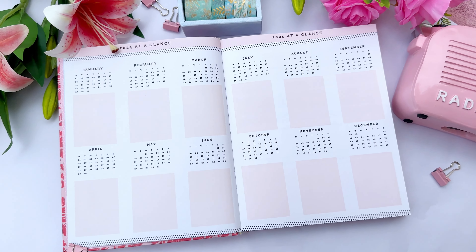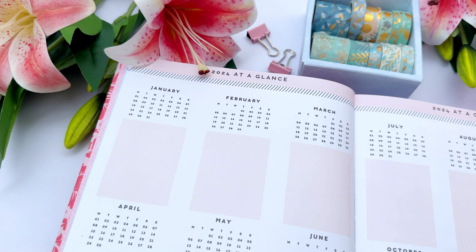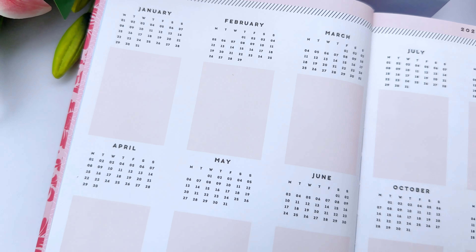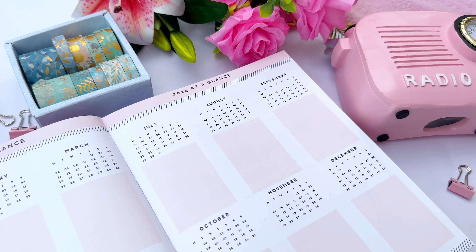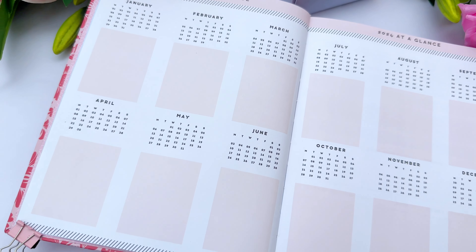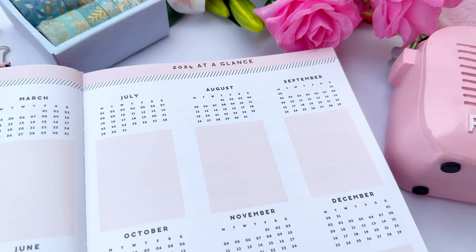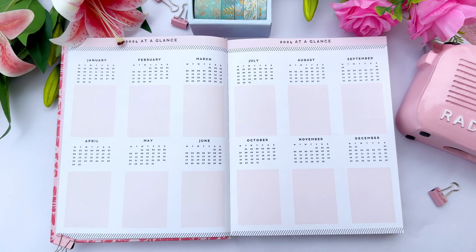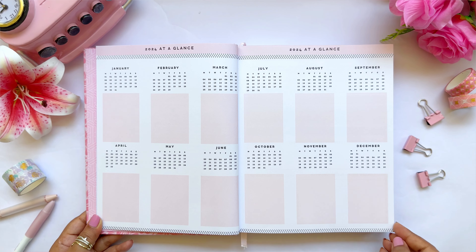Moving on, we have the '2024 at a Glance' page with a calendar from January to December with all dates. There is a blank section alongside which you can use to write important birthdays, anniversaries, festivals, holidays, monthly goals, or even paste important pictures. It's versatile — you can use it in whatever way you want to mark important dates throughout the year.